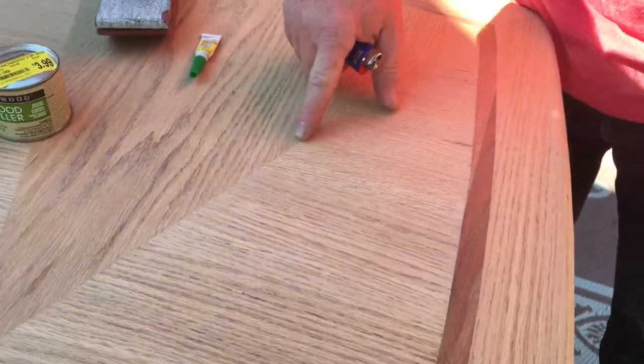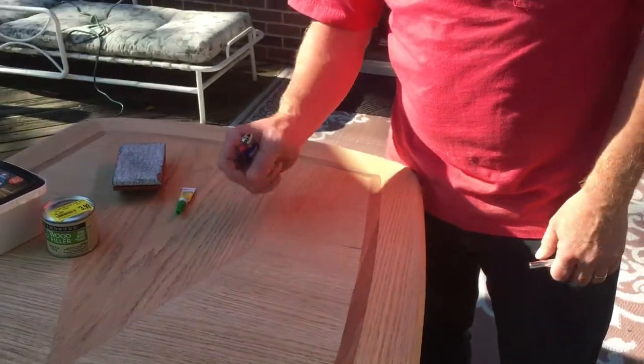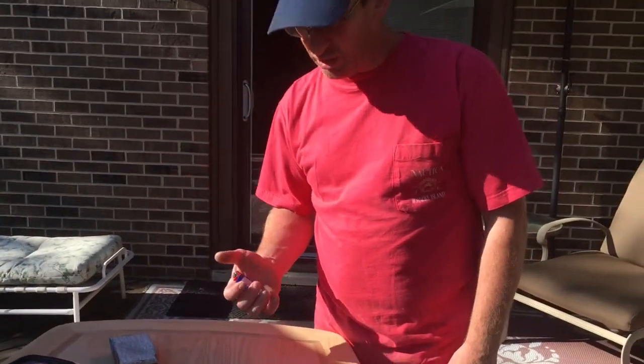Another trick I like to use is take a lighter and a crayon, literally light the end of the crayon and let it drip down inside a crack, then wipe it off. However, I don't do that until after I stain it, because the crayon wax will not absorb the stain. So I'm going to stain it first, then get a crayon that matches closest in color.